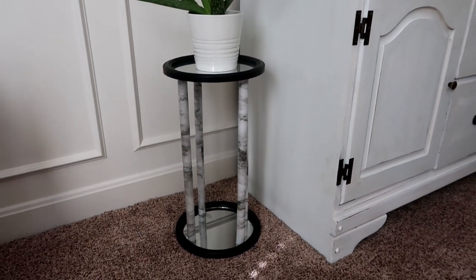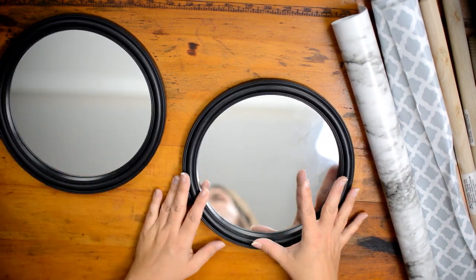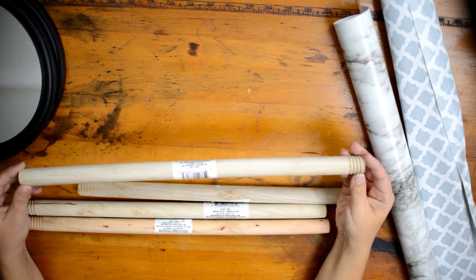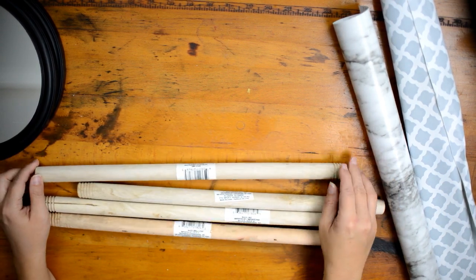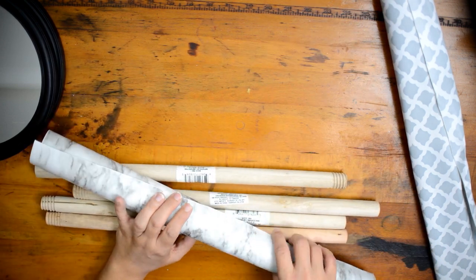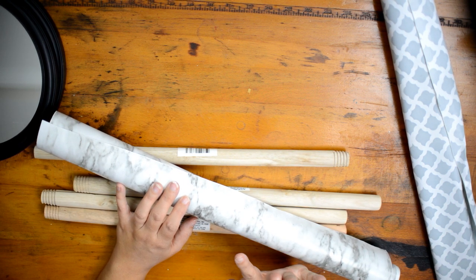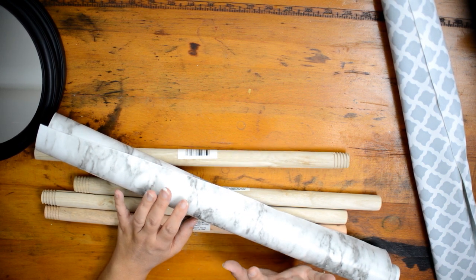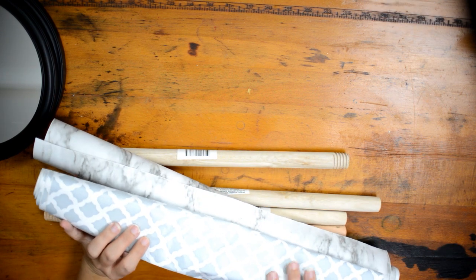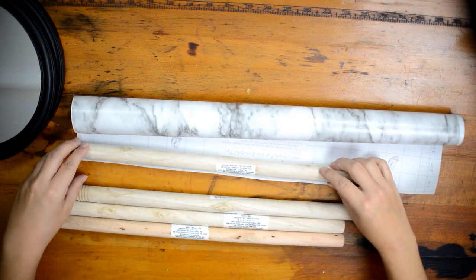Next we're going to make a plant stand. You're going to need two round mirrors from Dollar Tree, four plunger sticks from the cleaning aisle, and some kind of laminate. I'm using a marble laminate I picked up at Walmart, but Dollar Tree also sells a gray and white one that's very similar. You could use that, or paint the sticks instead.